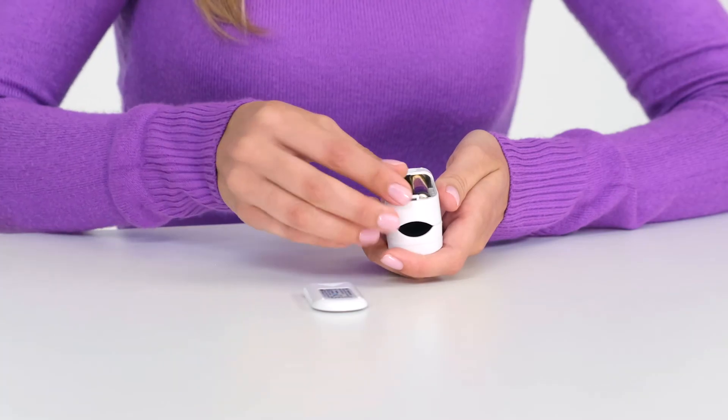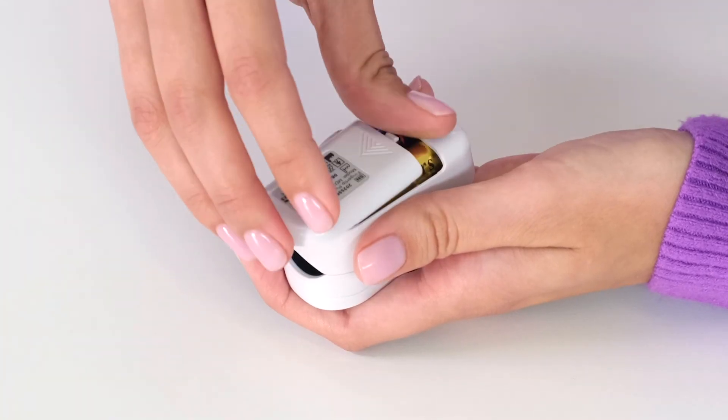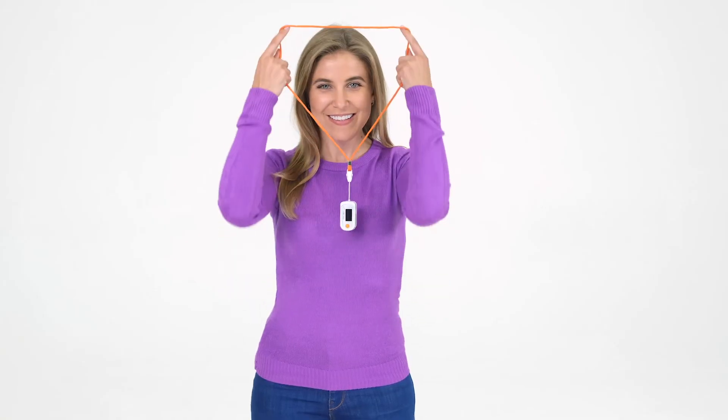The device operates in standalone mode from two AAA batteries. A lanyard is provided for easy wearing.